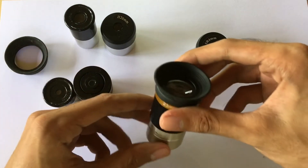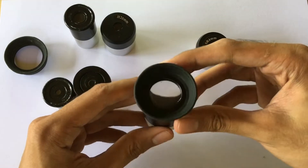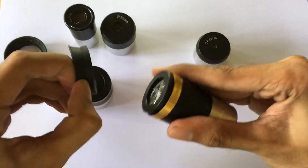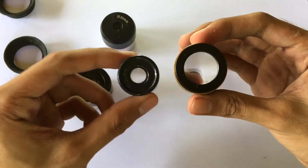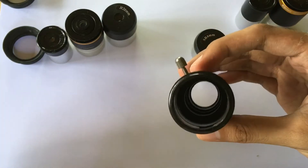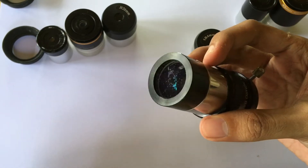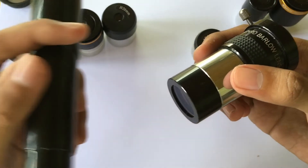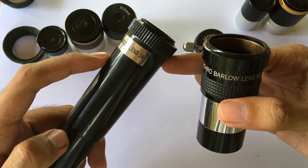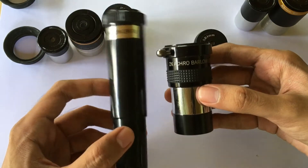We also have a 23 millimeter 1.25 inch eyepiece that comes with a rubber cup which you can remove. Let's compare it side by side to the 20 millimeter 0.965 inch eyepiece. For the barlow lens, the one I have here is the 2x achromatic barlow 1.25 inch, comparing it to the 0.965 inch 3x barlow lens of the F760 telescope. You can see the difference in size — the right one is shorter and more compact.